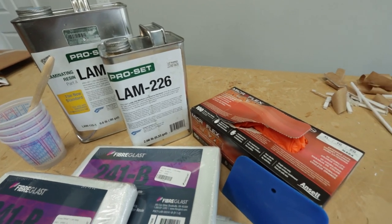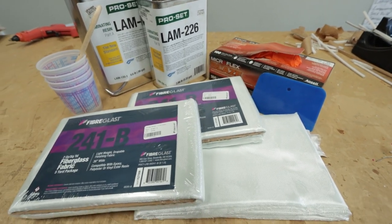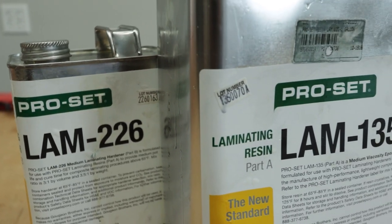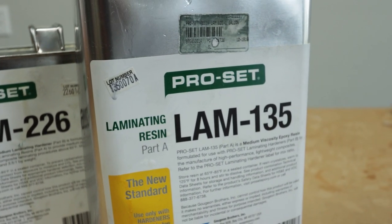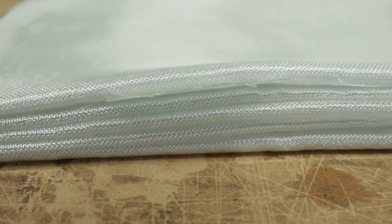There are different forms and different weights of fiberglass. They picked a middle-of-the-line fiberglass, but they think they can go lighter in the future since it laid on really nice and smooth. The finer stuff, like what they put on surfboards, may even be better.